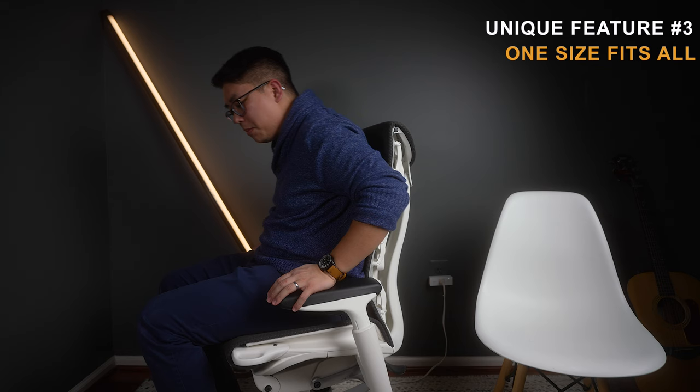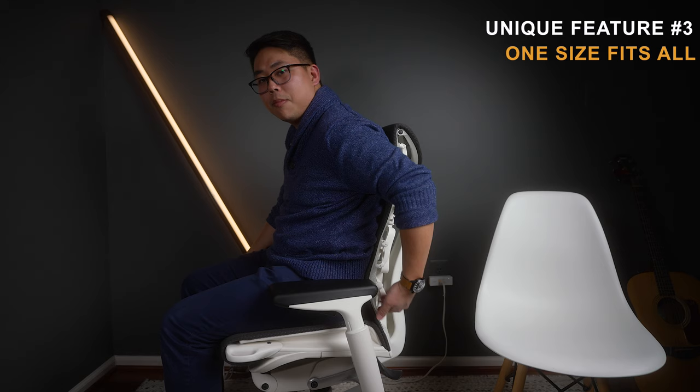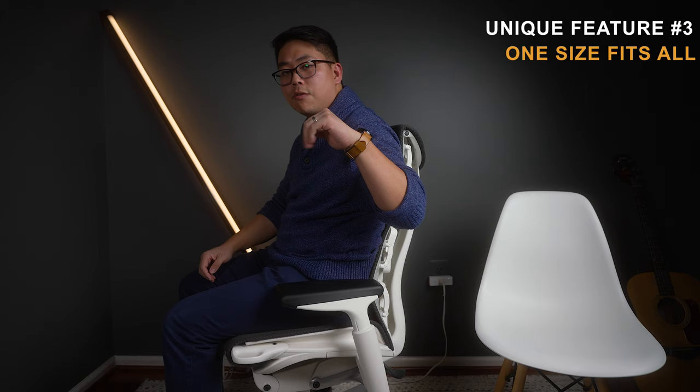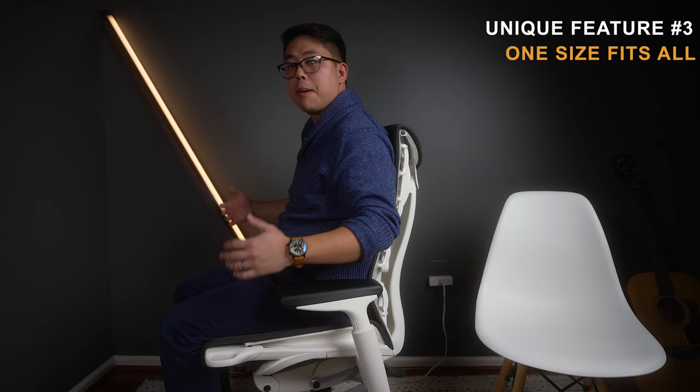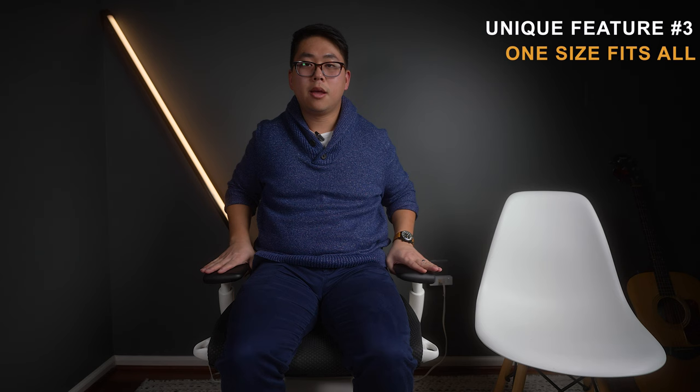Instead, Herman Miller came up with a way to move the seat pan forward without shifting your seated position. Your bottom doesn't move — instead it's like a reverse tongue where you can pull the front lip out. That's going to be awesome for bigger folks. The Embody is wide and the arms can go from claustrophobically close all the way out to plus-size.